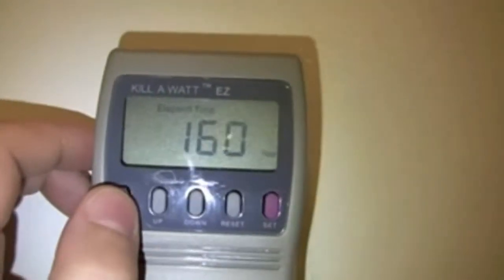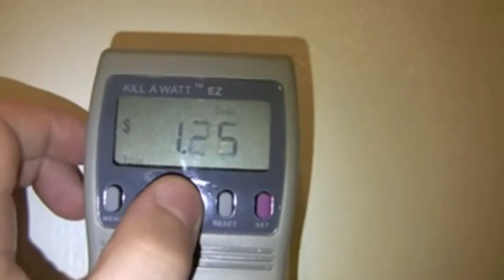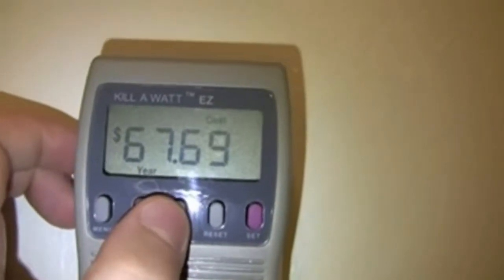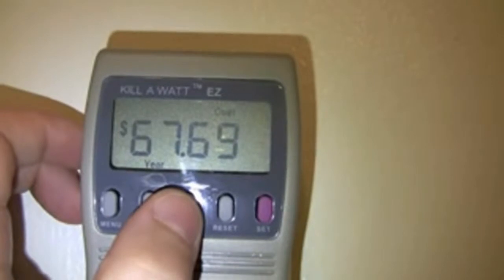I thought that this would actually cost me a lot more to run this freezer. But according to the estimate, it's only about $68 to run the freezer for the whole year.